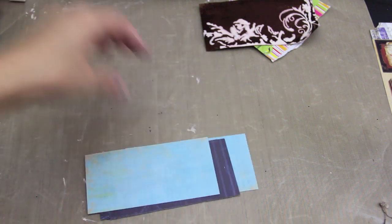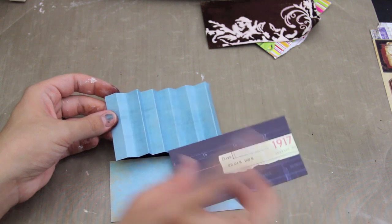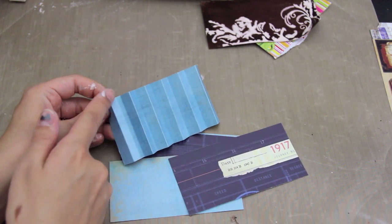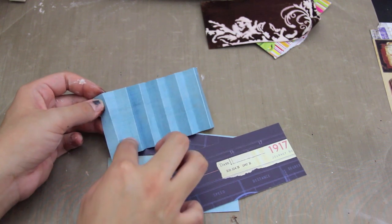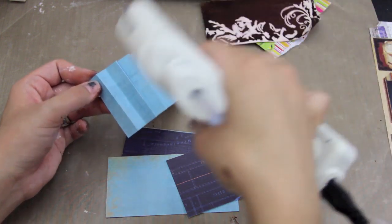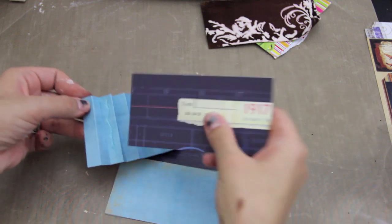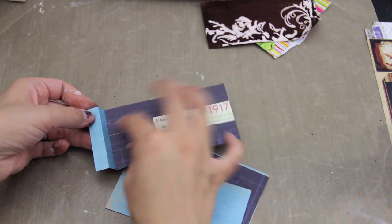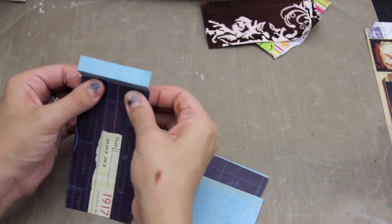While that is drying, I'm going to assemble my little book here. This part gets a little tricky. So you see that this is the one where you're going to glue the cover on. You're going to put some glue on this side. I'm going to use some hot glue just for the sake of time. Make sure you get it pretty evenly on there.